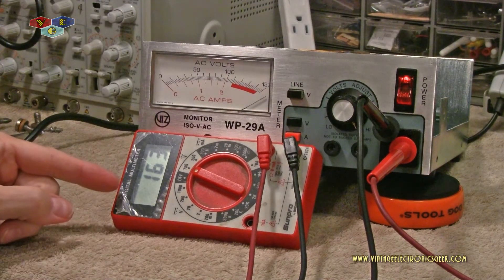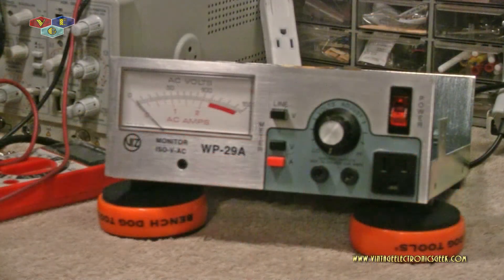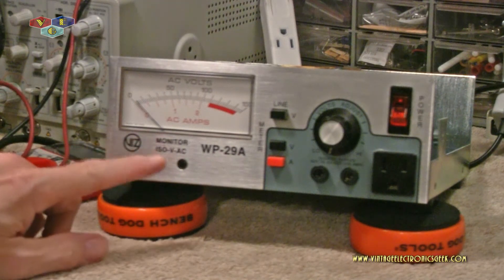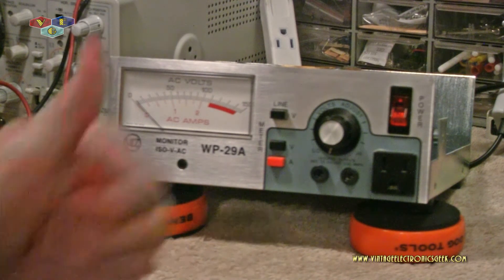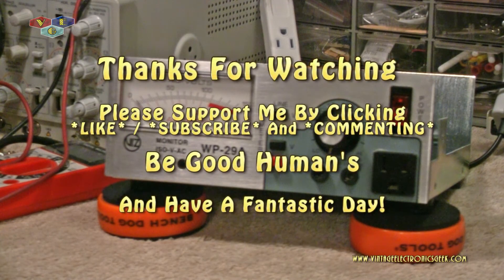Not too bad. This will conclude the video on the VIZ ISOVAC WP-29 Alpha. Thanks for watching — I hope you enjoyed the video. If you liked it, give me a thumbs up, comment, and all that good stuff. Thanks for watching; I appreciate it. We'll catch you in the next video — see ya.